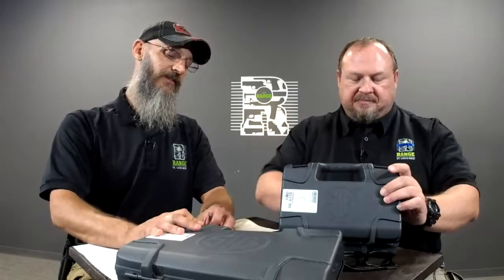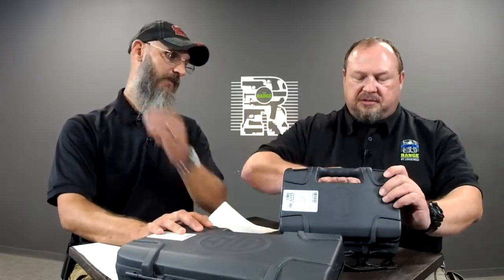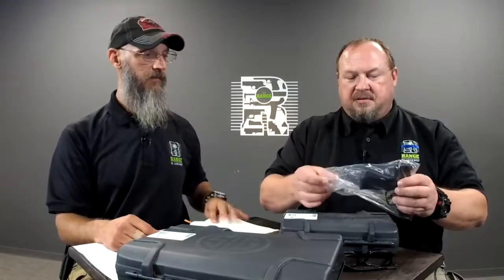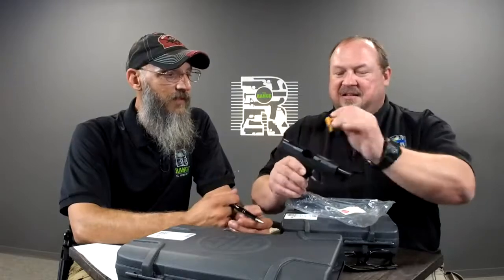A couple of new SIG toys. New SIG stuff — SIG tools. Speaking of tools, it's not nice to talk about people like that. Let's turn all the SIG love on it. All the love from SIG. That's a long one.